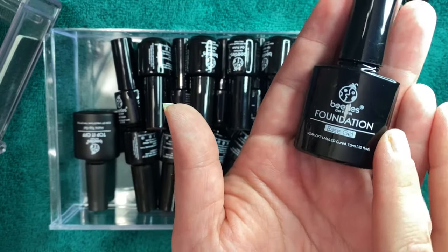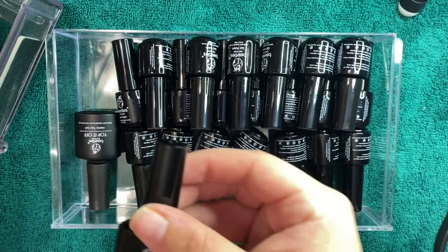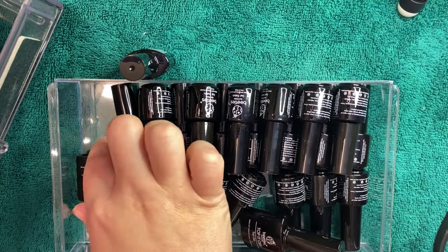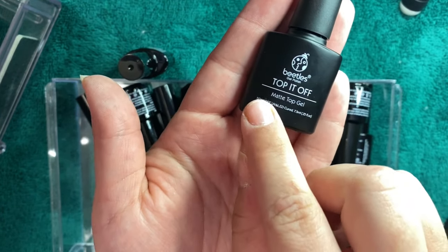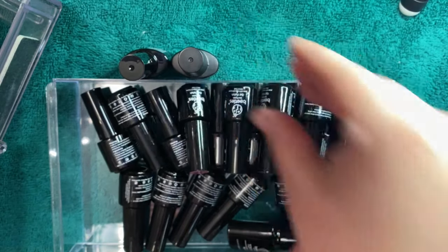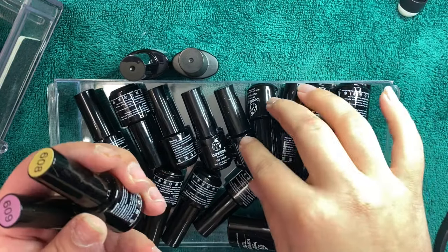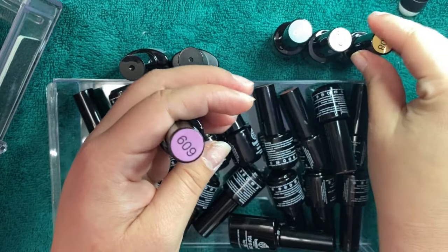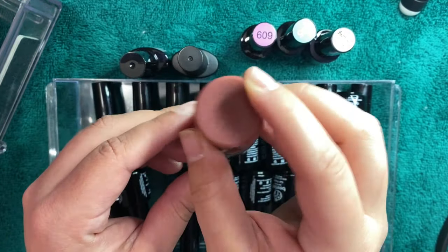So if you're interested, you can get them for $5 less than what I purchased them for right now. It really is worth the money for these. All of the colors do come in these little mini sizes, but they still really last a long time. And it does come with a full size of the base coat, the top coat — two top coats actually, matte and shiny top coats.